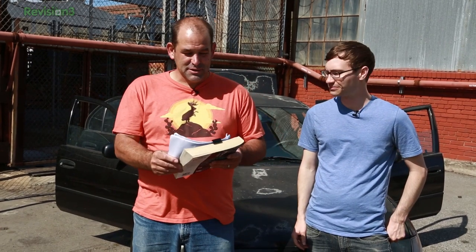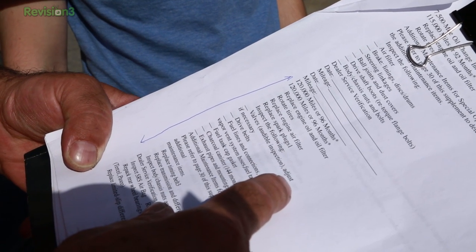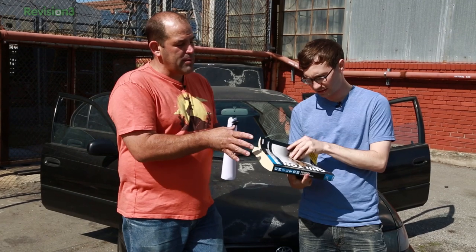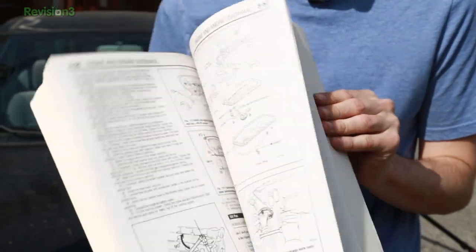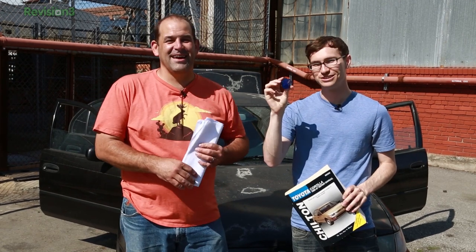Your vehicle's maintenance schedule is somewhere — either in the glove box, the owner's manual, or downloadable off the website, which is what we did. It tells you when you're supposed to check things based on mileage — things like replace engine oil and filter, rotate tires, and inspect the following. It also helps a lot if you have a repair manual. This is a Chilton manual, available at almost every auto parts store. It tells you all the stuff you need to know for working on your vehicle — how to fix it and the correct way to do it. And with this repair manual, that maintenance schedule, and this little OBD2 adapter, we're going to get tuning.